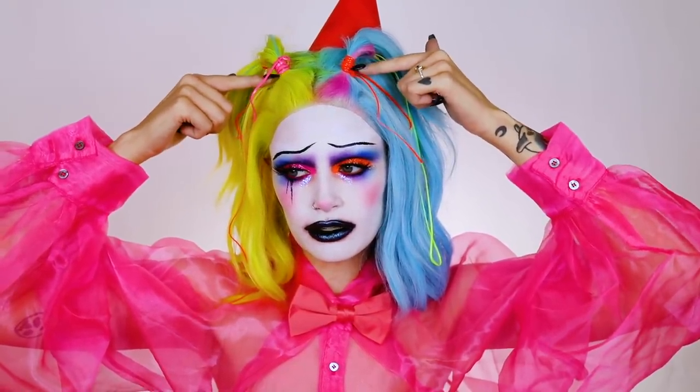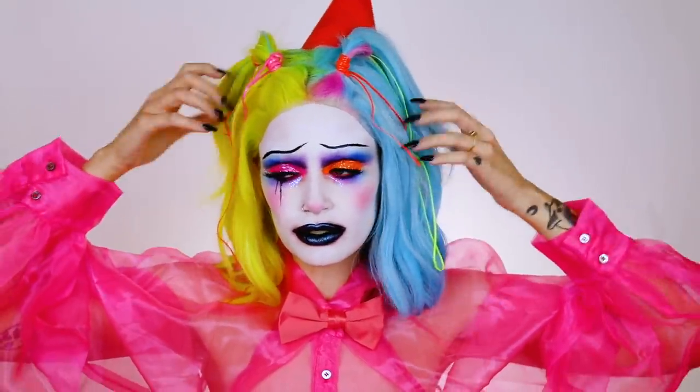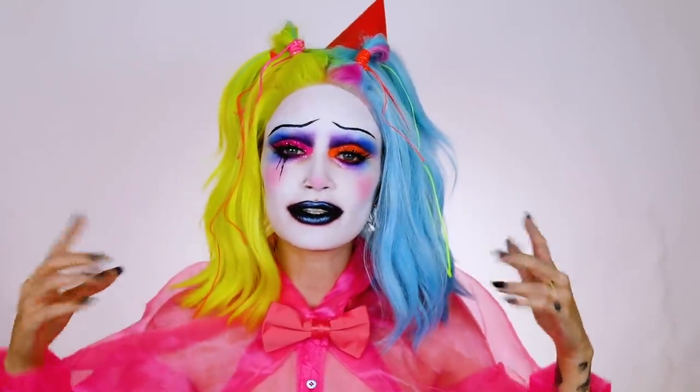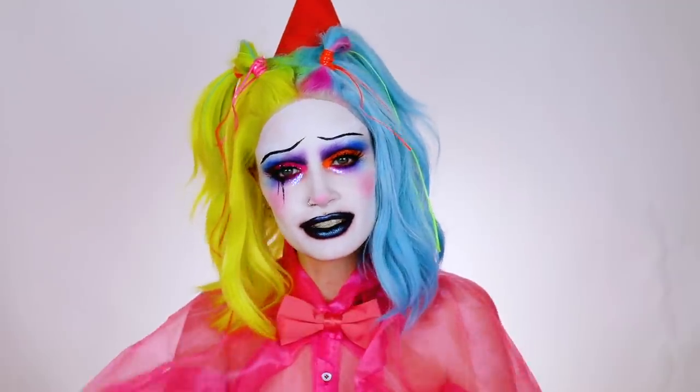I was also inspired by a makeup artist on Instagram who did this hair on one of her clients for a shoot, and I will link her down below so you can check her out — she does really cool stuff. I also dyed this wig by myself, so you'll also be getting a tutorial on that, so stay tuned.